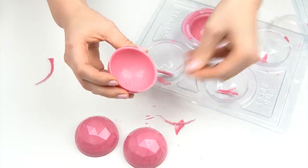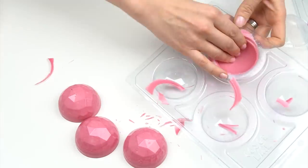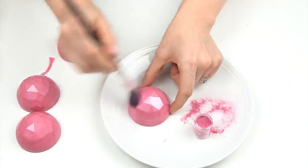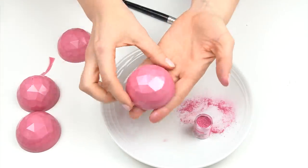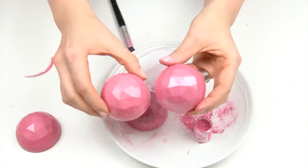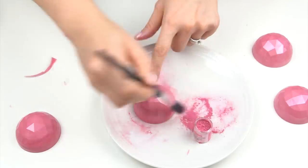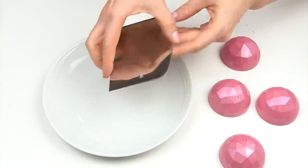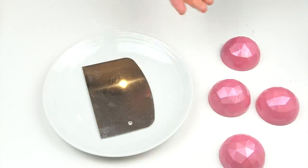I do have a 10% off discount code for any of the chocolate molds on the Fescake London website — all details are in the description below. The spheres already have a slight shimmer from the luster dust. If you want more sparkle, you can go in after they come out and add a little more shimmer.